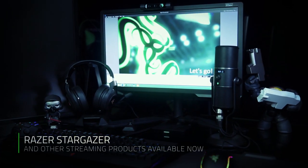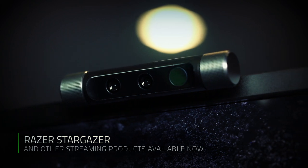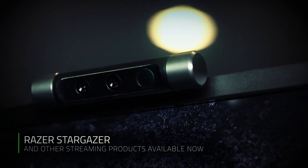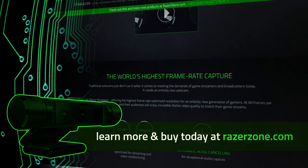The Stargazer is part of a full broadcasting suite. It's the best webcam out there for full-time streamers or big-time dreamers aspiring to be there themselves one day. Head over to RazerZone.com to join in on the fun and play amongst the stars.